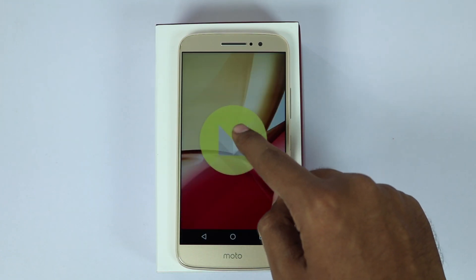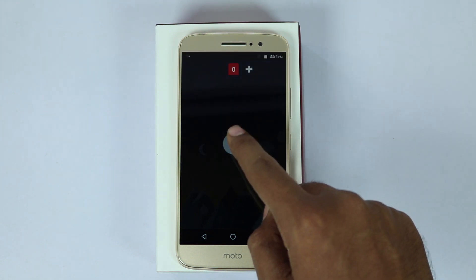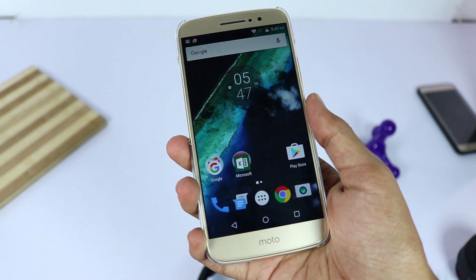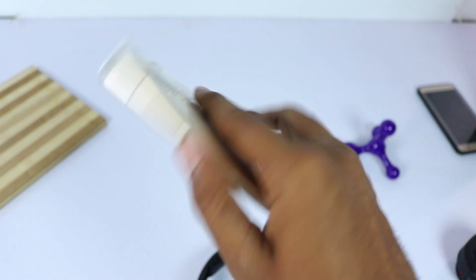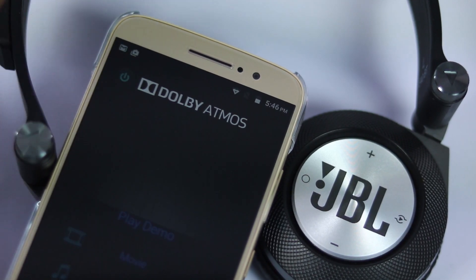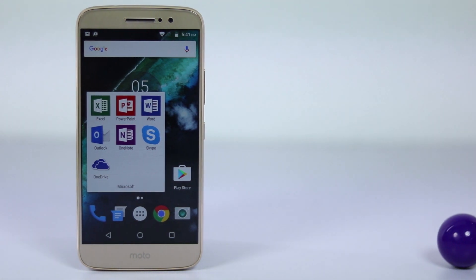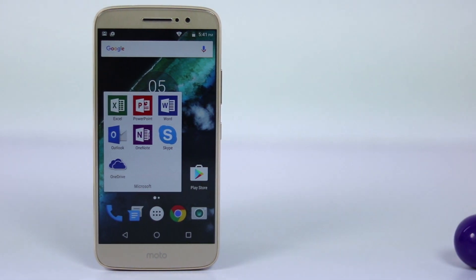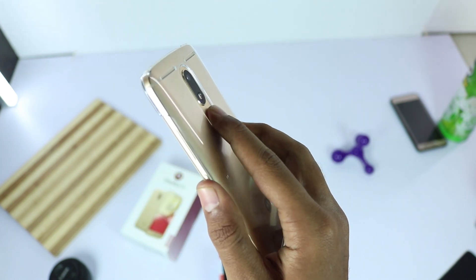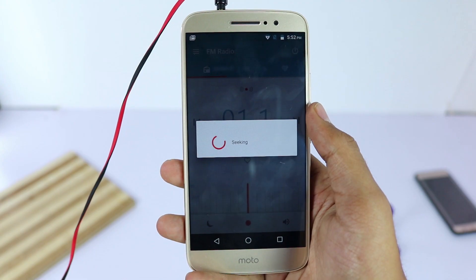Currently the phone is running Android 6.0 Marshmallow out of the box and will get Android Nougat very soon. Out of the box it is completely plain stock Android — we don't even have the famous Moto gestures seen in Moto G4 Plus. As this phone is made by Lenovo, they added Dolby Atmos to the package and also added some bloatware like Microsoft Office Suite and Skype, which can be uninstalled. The fingerprint scanner is fast and accurate, but as of now there are no gestures.